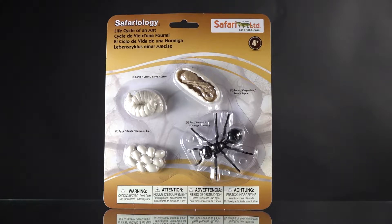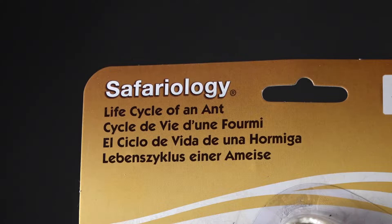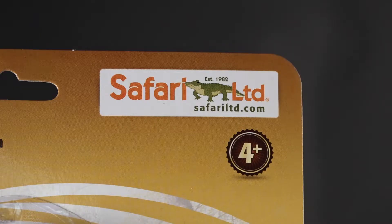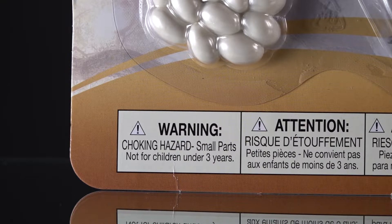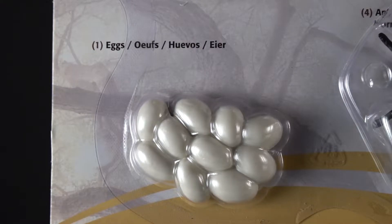Here we are with another review of a toy that teaches — in this case the life cycle of an ant. It's by Safariology and there are four components. Life cycle of the ant is part of a series I'm doing on toys that teach, and this is for four years old and older from Safari Limited.